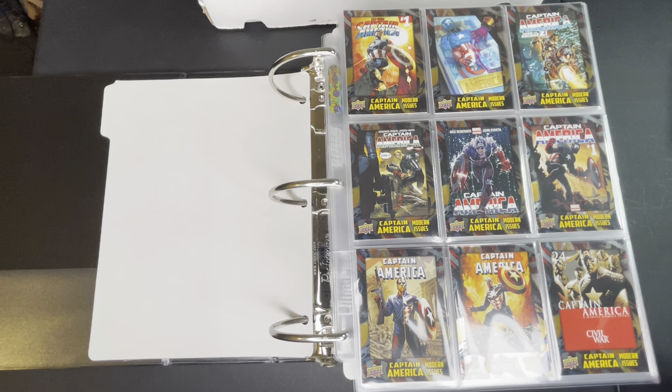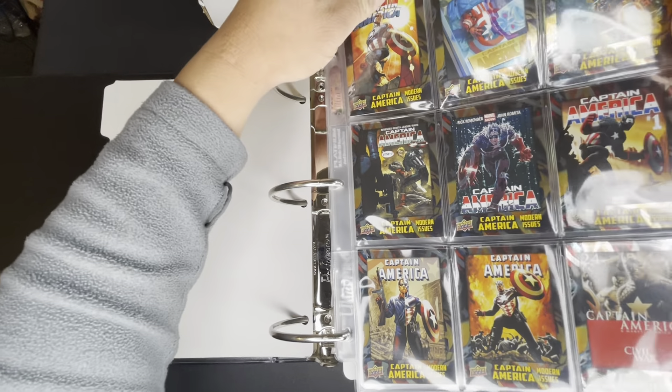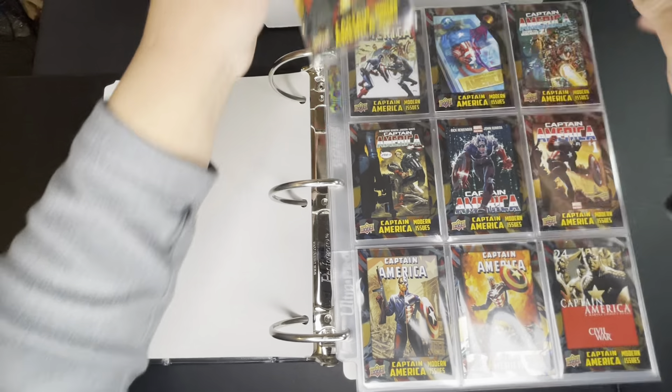Other cards that are also in this set are coin cards, which are too expensive for me to get, comic cut cards, and artist sketch cards. I don't do artist sketch cards because you can't really collect them as a set since they're only one-of-one. The other stuff is just too expensive, but anyway we'll go through the base set.